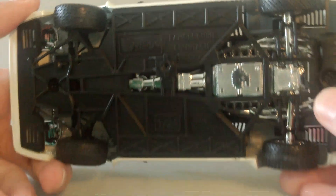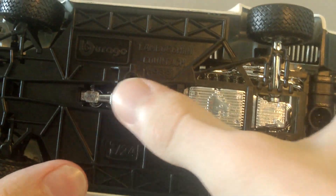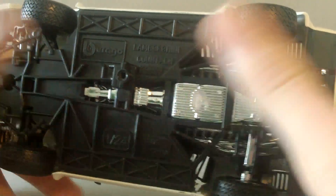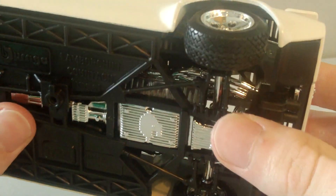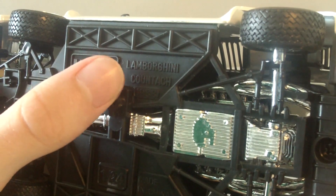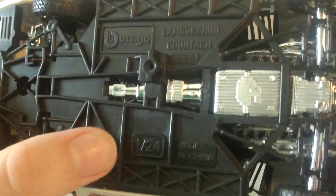I forgot to show underneath — here's the underside. Really nicely detailed actually. Unlike some other cars that just have a flat sheet of plastic on the bottom, you can actually see parts of the engine underneath, which is really nice. Over here it says Burburgo Lamborghini Countach, and it does say 1988 — so I did get that right. It's 1:24 scale and made in China.